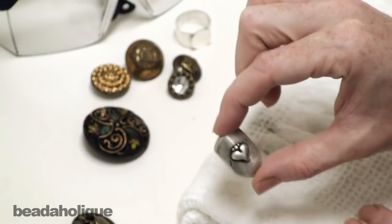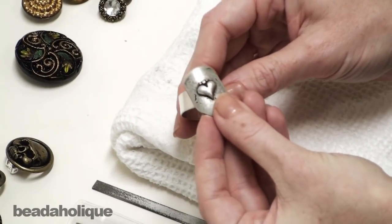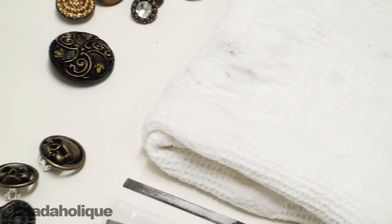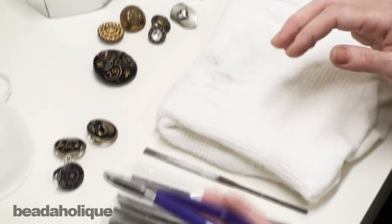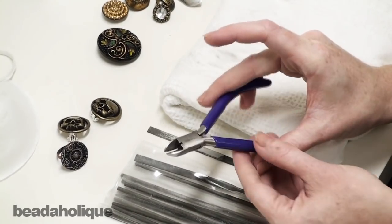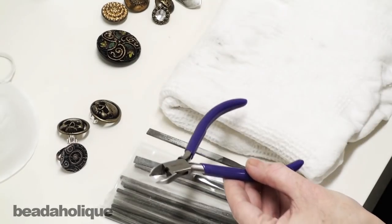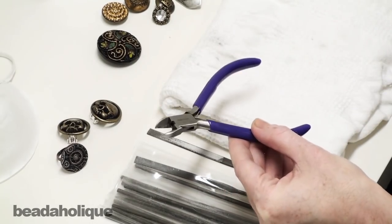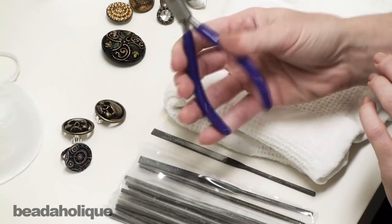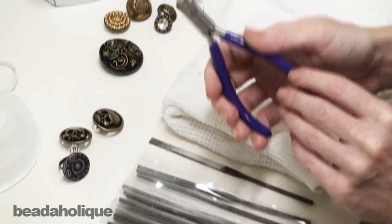That's what I want to do in this project here. I want to take this button, remove that shank, and then glue it onto my ring form. For tools, you're going to need a pair of wire cutters. I actually recommend using a household utility pair — I don't want anyone using their nice flush cutters, it will destroy them. So use an inexpensive household pair. I would actually rather not even be using these, but these are what I have on hand for the demonstration.